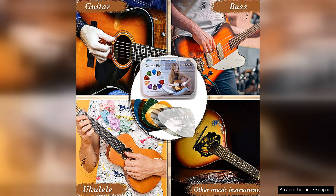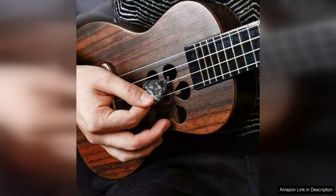Overall, I was very impressed with the 15-pack Guitar Picks Plectrums with Organizer Storage Box. The quality of the picks, the variety of thicknesses, and the convenience of the storage box make this set a must-have for any guitarist. Whether you're a beginner looking to experiment with different picks or a seasoned player in need of a reliable set, this product delivers on all fronts. I highly recommend it to anyone in need of a versatile and practical pick set.